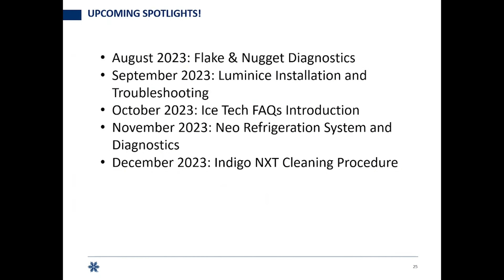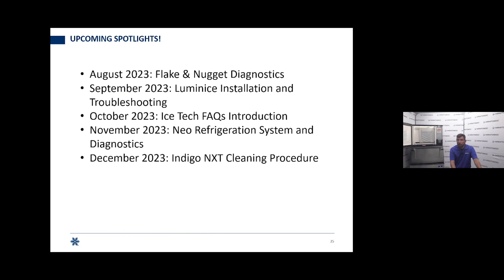Some upcoming monthly spotlights: In August, flake and nugget ice machine diagnostics — machines not running, troubleshooting issues. September 2023: luminized installation and troubleshooting, covering Indigo Next, Neo, and possibly Cool Air. October: a big introduction to Ice Tech Facts — showing everything that's out there, where to find it, how to subscribe and get notifications for quick single-topic references. November: Neo refrigeration system diagnostics, including freeze sequence and hot gas valve — remember, high head pressure and low suction in harvest means a restricted valve.